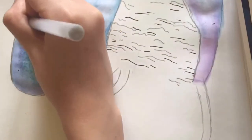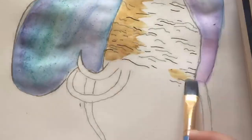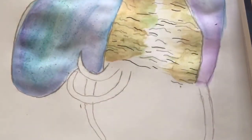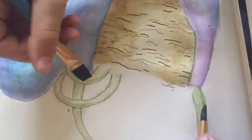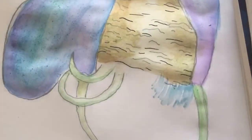We're using a Copic multi-liner and a dark gray Copic sketch marker, and we're just thickening the black lines. Now it really looks like a turkey — it's like brownish with a piece of mold on it, like a turkey with a piece of mold. And the tentacles were just painted in green.